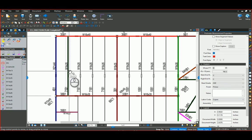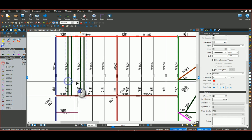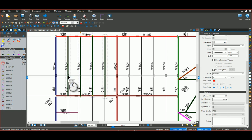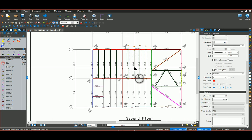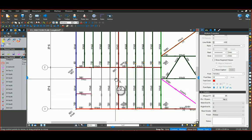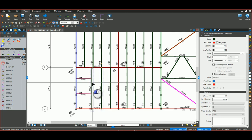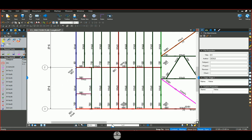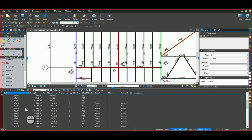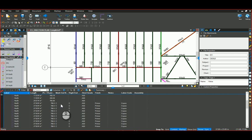Now that I've changed those parameters, I can grab this one, hold my Control key and drag it over, then hold my Shift key and grab the two of them, drag again to make a copy, then hold Shift and grab all four and copy down. I'll also copy that down to the lower bay. What you'll notice is because I filled in those parameters first and then copied, if I look at my 16 by 26, it filled in all of that information on all of those copies.